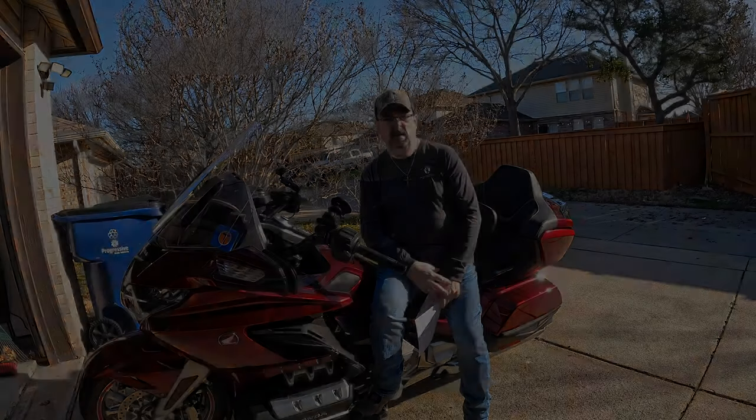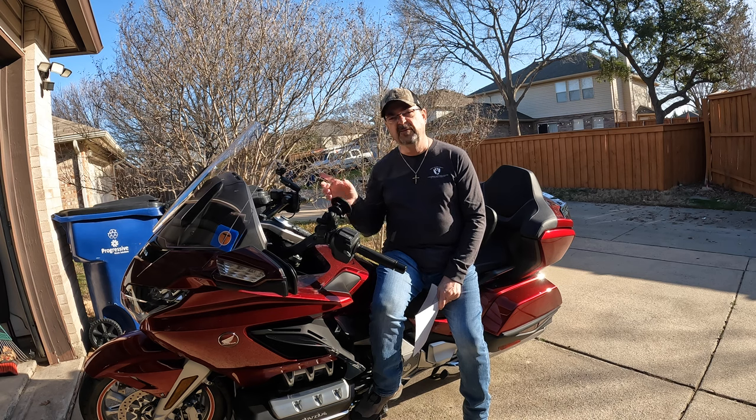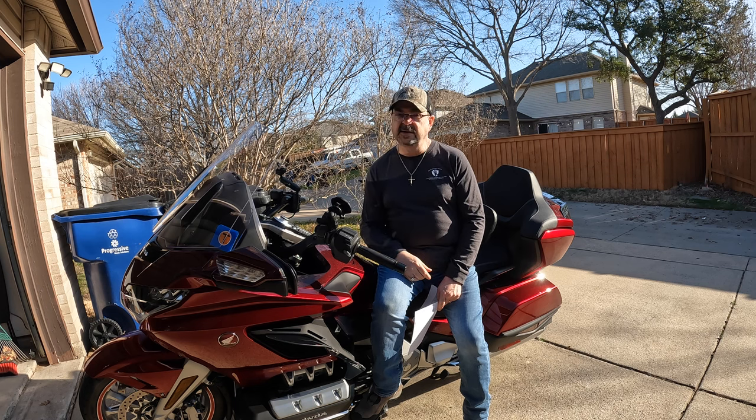Also for functionality, I purchased the front fender rear extender. It assembles into the back of the front fender, extending it down lower to help keep mud, dirt, and gunk from flying up onto the engine. The engine still gets a little dirty, but not nearly as dirty as without it. Very simple and easy to install — a really nice device.